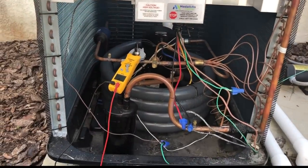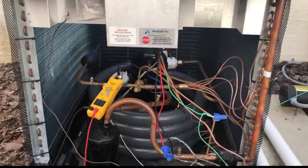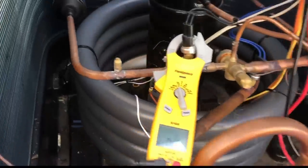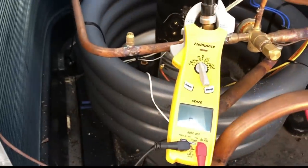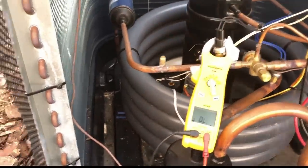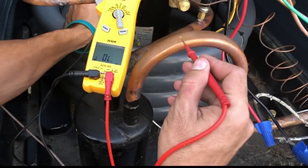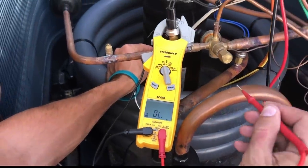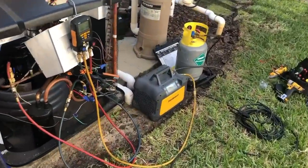We've got the pool heater all opened up here. Before we get started on any kind of work, especially with large parts like this, we want to reconfirm the diagnosis. This one was a shorted compressor. I went ahead and pulled off the wires to isolate the compressor as much as possible, then got the meter out at the ohm setting. We'll put one lead to a terminal, the other to the copper which is also ground, and we're getting continuity there — that's a no good.